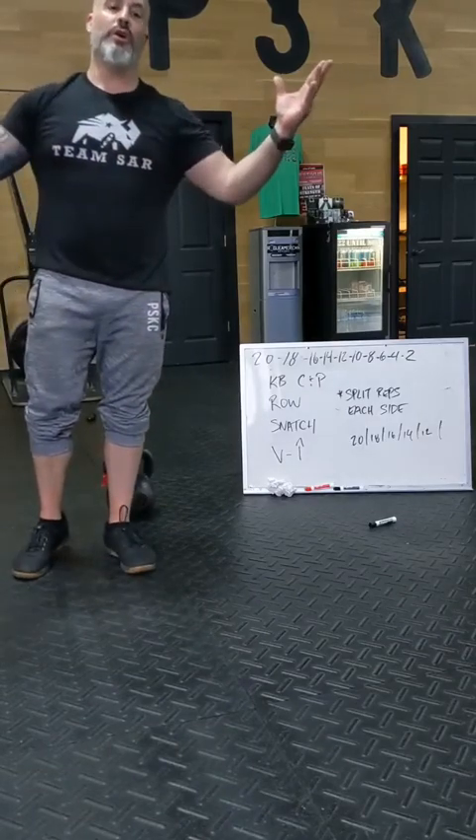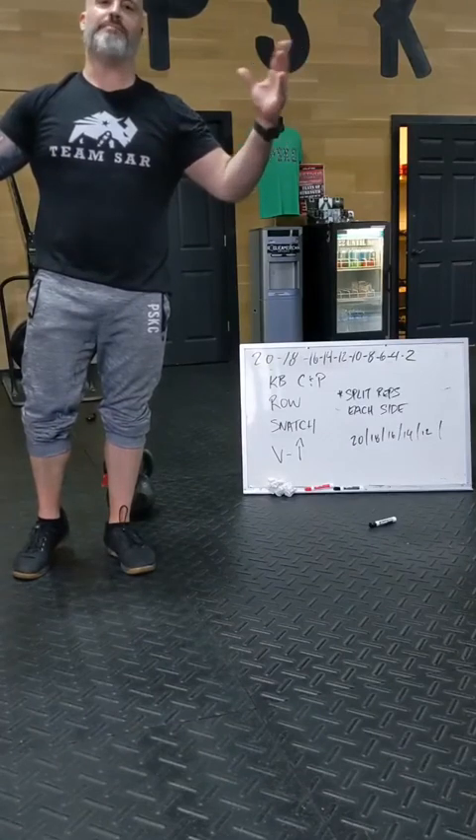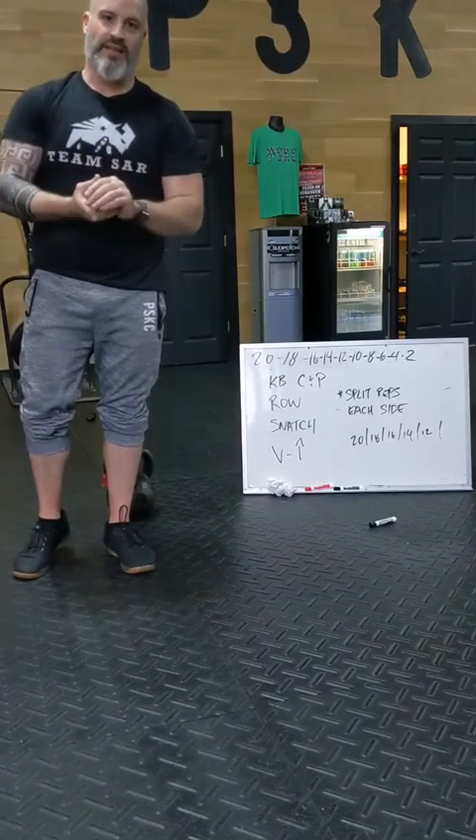Day 2 of how many? Who knows? What we do know is it doesn't matter because we're in this together. Love you guys.